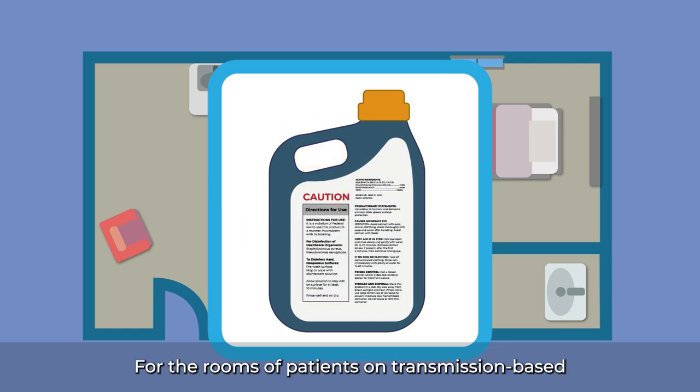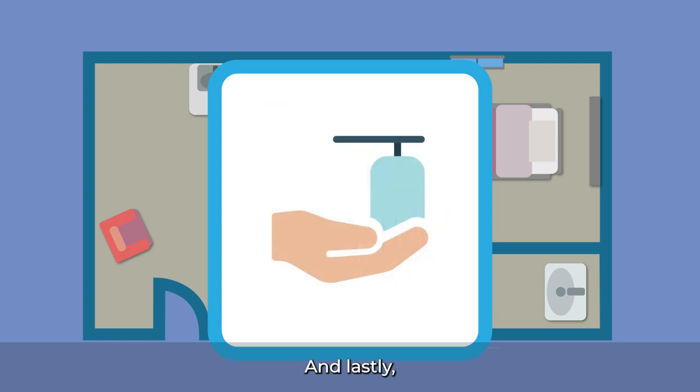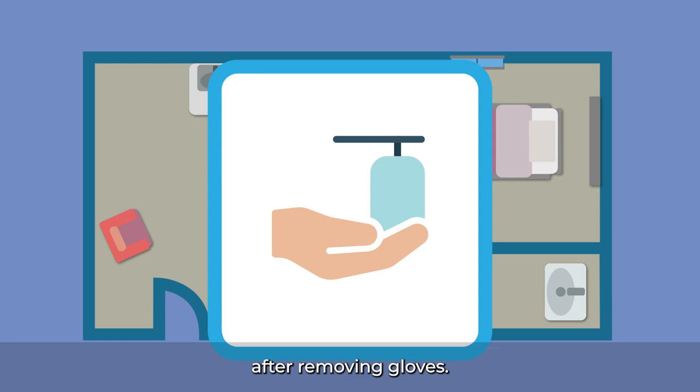For the rooms of patients on transmission-based precautions for Candida auris, put on a new gown and gloves to clean and disinfect each room, and remove your gown and gloves upon exit once you are finished cleaning the room. And lastly, always use an alcohol-based hand rub or wash your hands after removing gloves.